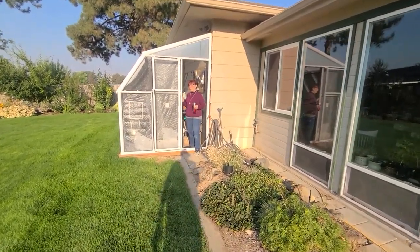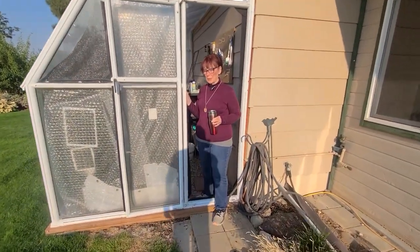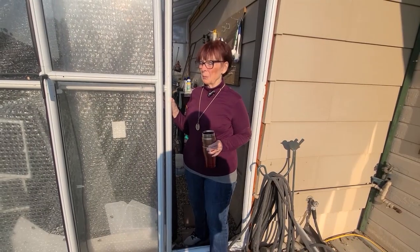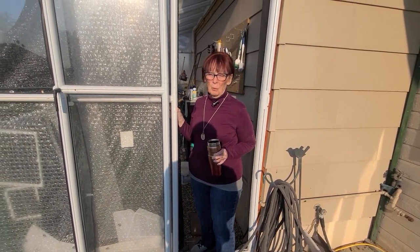Good morning. It's a bright sunny September day and time to start thinking about getting the greenhouse ready. By the end of September, first of October, we'll be starting to move some plants in and do some seeding of perennials so they can grow all winter.